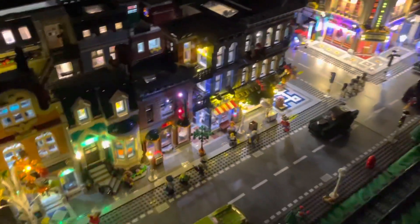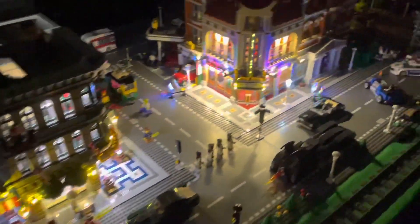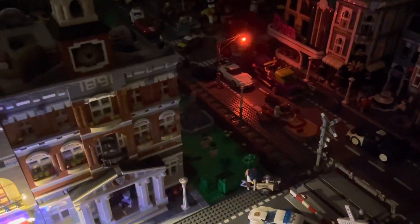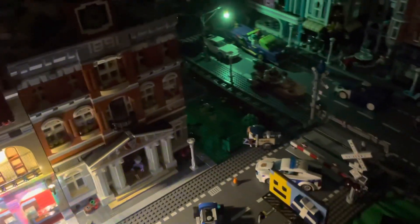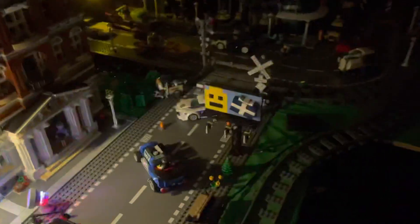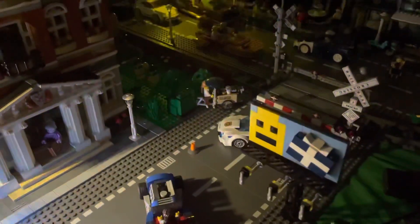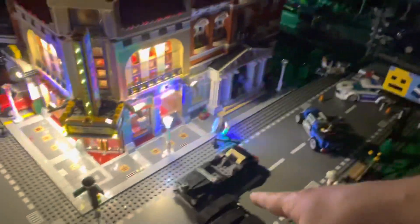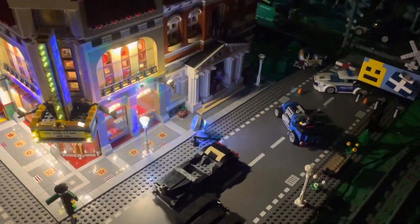You can kind of see the couple of buildings back there lit up now. We've got our stoplight over here working. Awfully dark over there — they lost power and just have a little stoplight. Why is this not plugged in? Oh man — I forgot to change the batteries for the car and the billboard. Sorry about that.